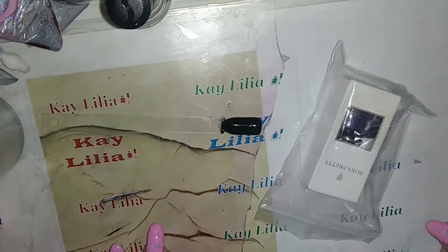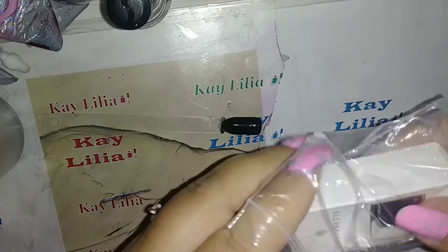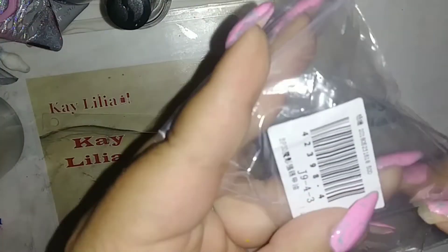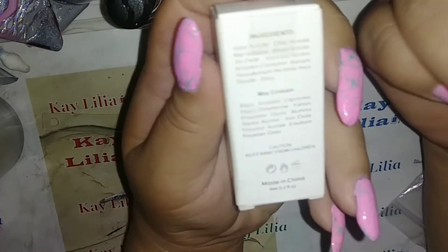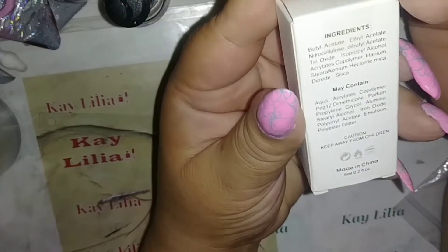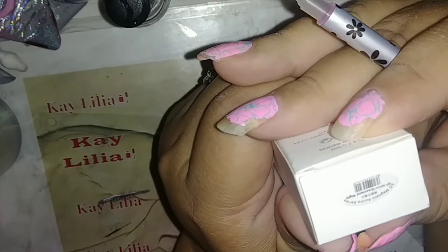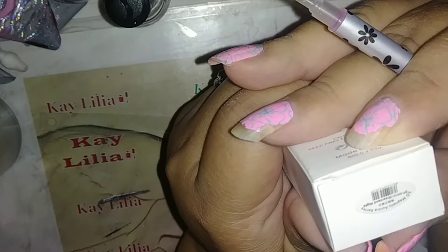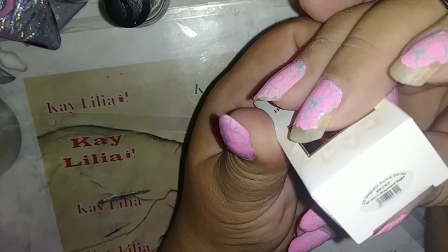Welcome everyone to my channel. My name is Kaylilia and Born Pretty sent me this. It's made in China. It's a 3D magnetic aurora series and it's called Greenland Night.